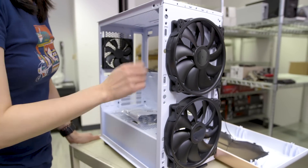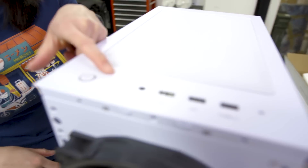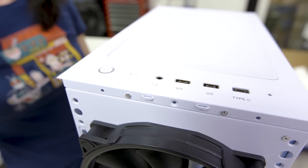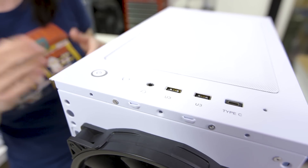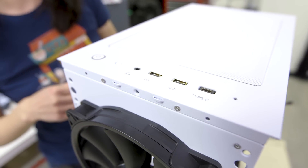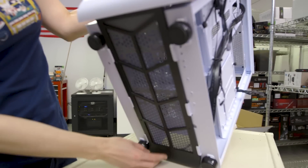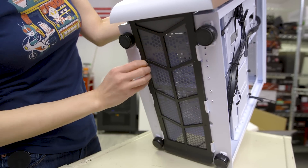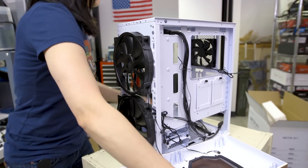To round out the tour, the front IO includes a power button, reset button, combined audio jack, two USB 3.0 ports — oddly labeled as 'U3' — and a USB 3.1 Type-C port. At the bottom you can see where the dust filter sits. It does slide around a little more than I was expecting.